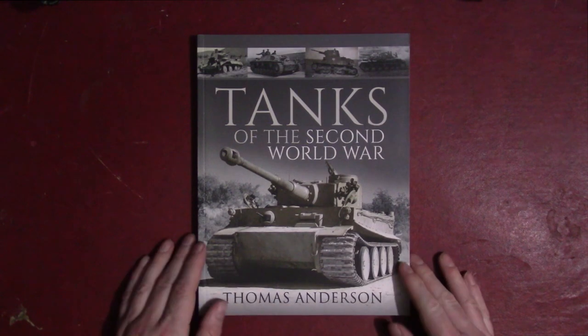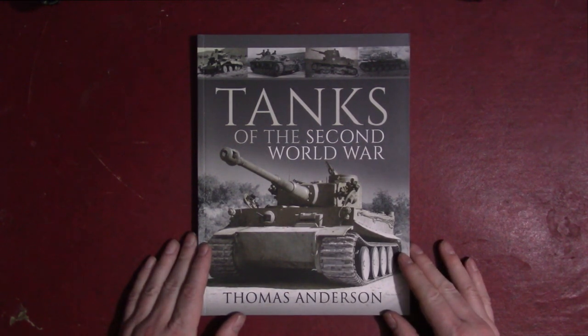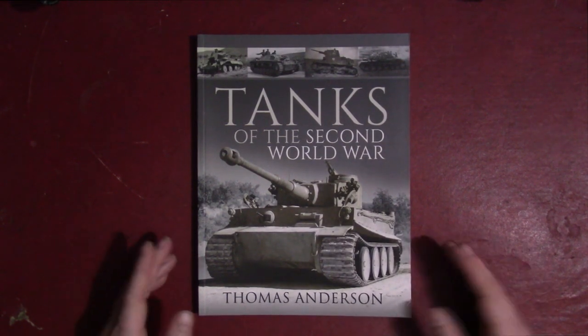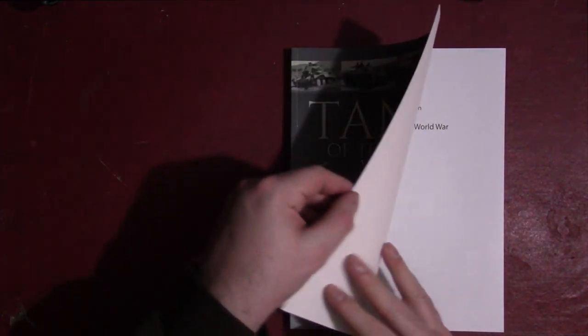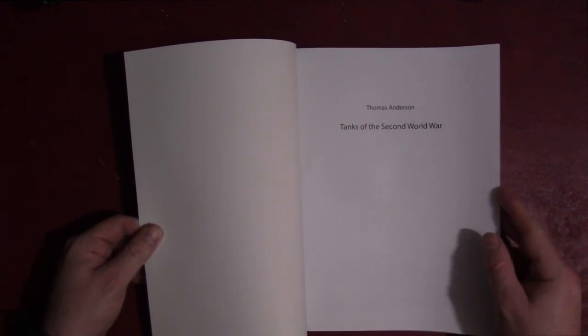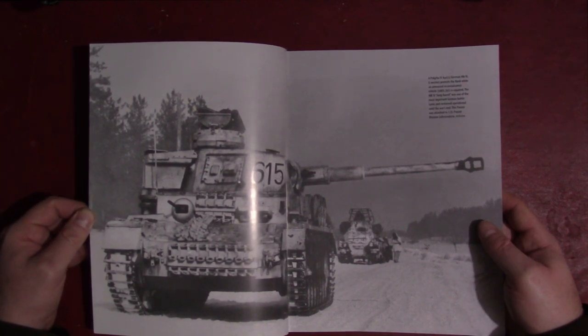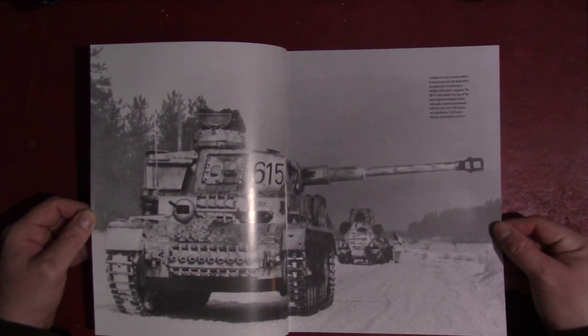It was clear to me this was not one of those books where they find a general military history writer and have them write a coffee table book that ends up in the discount section of Barnes & Noble. So I thought it would probably be better than that, and it is. I got this in the mail earlier today and it's actually a pretty fun read. I'm fairly knowledgeable on World War II tanks generally, so I wasn't expecting to learn a whole lot, but Mr. Anderson has done a very good job of compiling photos that are not only new to me but are quite interesting in themselves.